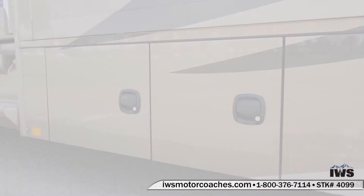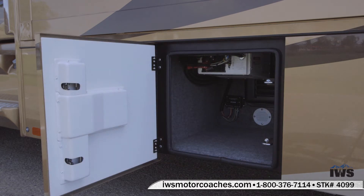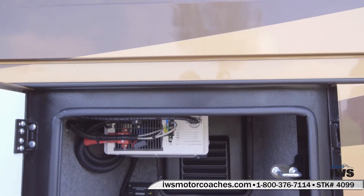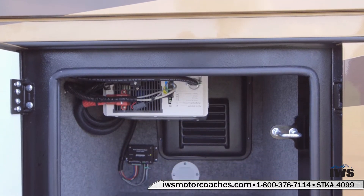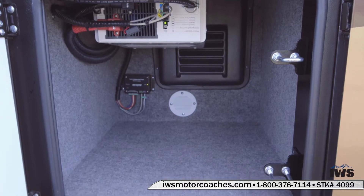As we move back into the next compartment, this is a 2,000 watt Magnum inverter, and also notice that this is a pure sine inverter. There were really no expenses cut on this coach and you really just kind of got to pay attention to that when you're comparing coaches.